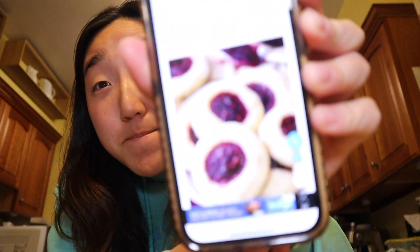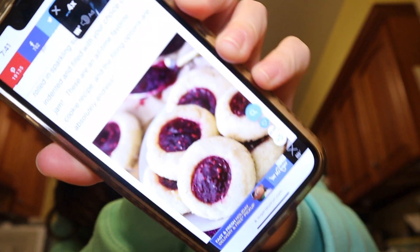I feel like I might need a lot of jam. These thumbprint cookies are easy to make and the taste is incredible. It's supposed to take about an hour and serve 24 cookies.